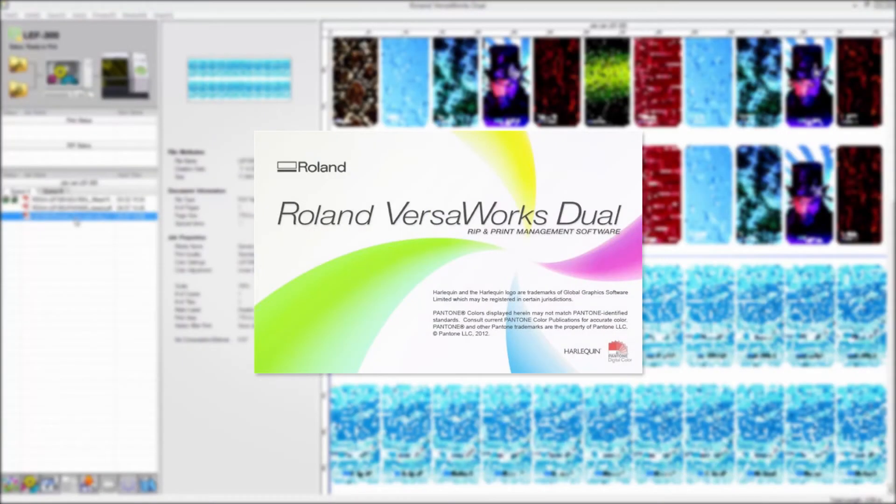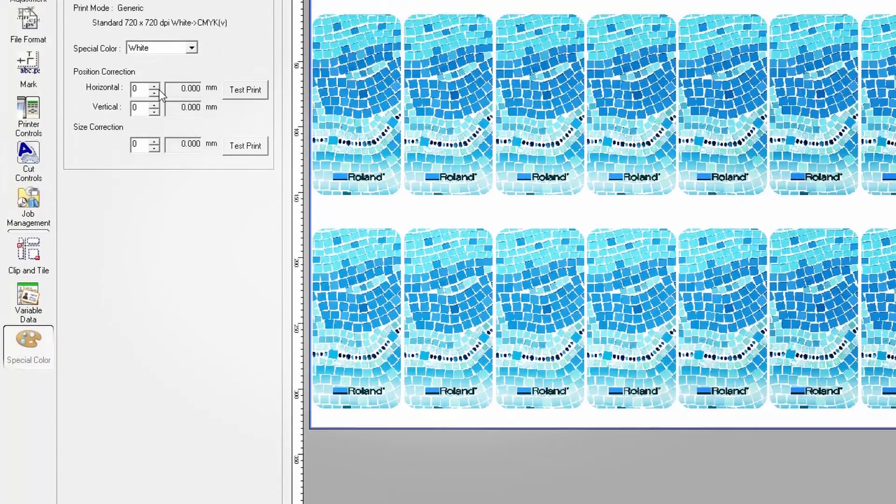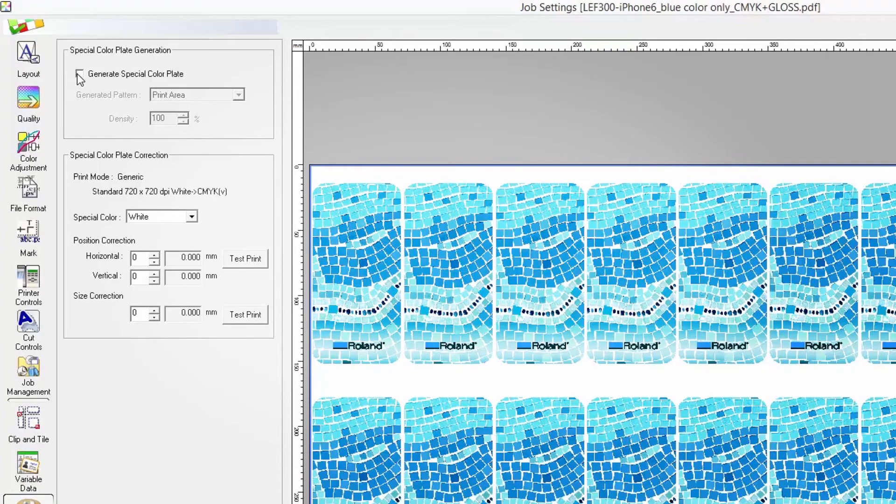The all-new included VersaWorks dual RIP software easily handles transparencies and drop shadows, and gives you the ability to design for white ink and gloss effects directly from the RIP.